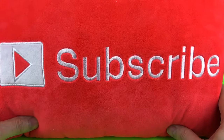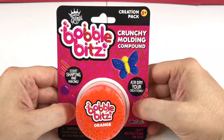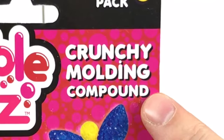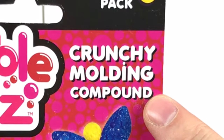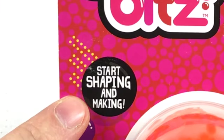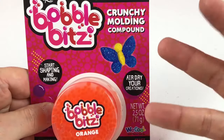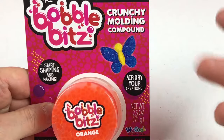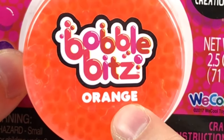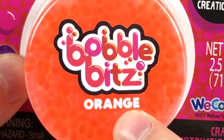Remember to subscribe and like my videos. Hey guys, Toy Box here and we have Bobble Bits. Now this is the crunchy molding compound — start shaping and making, air dry your creations. This stuff actually dries out after you make something like a butterfly. We have the orange Bobble Bits. So cool guys, let's open this thing up.